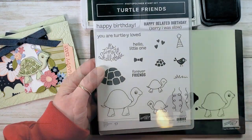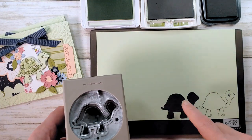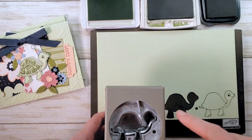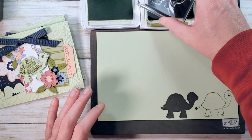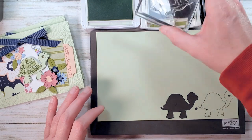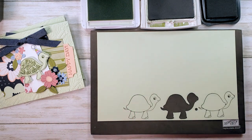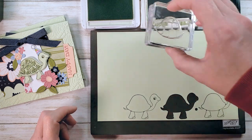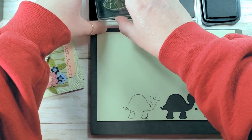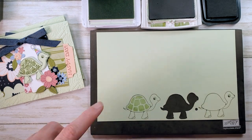Now our turtle. The Turtle Friends stamp set can be bundled with the Turtle Punch. We're going to pay attention to orientation — feet down, punch at the bottom edge of the cardstock — that gives the best results. I always consult my punch before I stamp, so I know I'll be able to reach where I stamp it and get effective punching without having to twist or cut things off. Our little turtle is a two-step turtle. I've got his shell here and we're going to fill in with soft seafoam, then let that dry for a little bit.